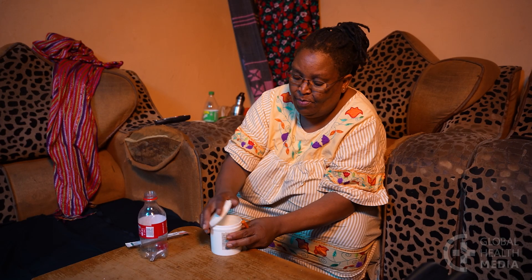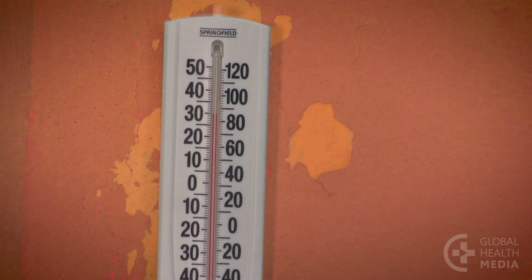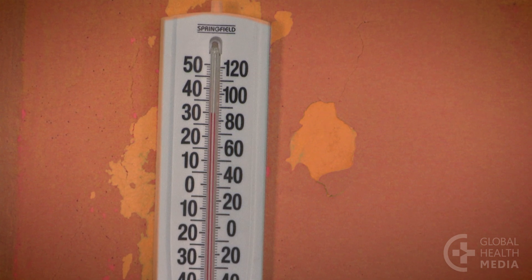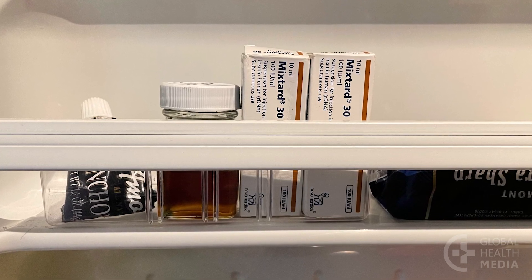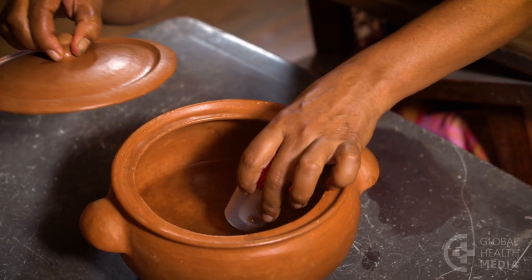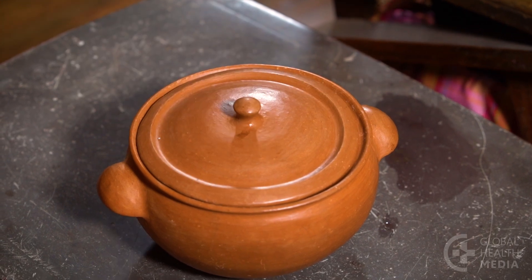The vial of insulin in use can be kept at room temperature, up to 30 degrees centigrade and possibly higher, for up to a month. Keep unopened vials in the fridge but never frozen. If you don't have a fridge, keep it in a container with cool water and out of the sun.